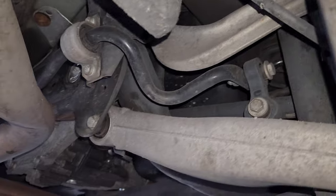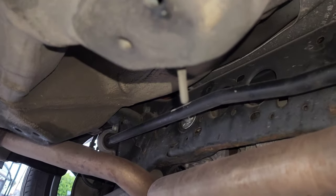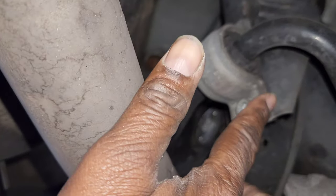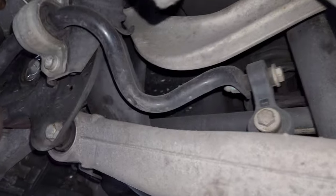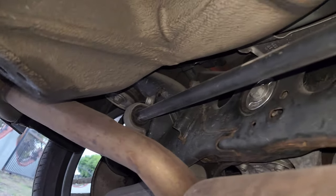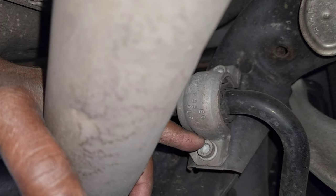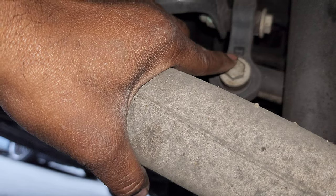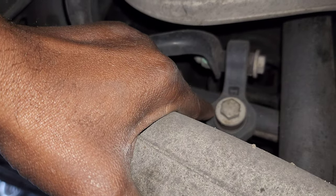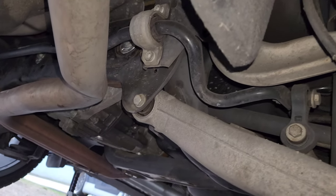Alright, I've got the car up. Looking at this, I might be able to get it out without having to drop the exhaust. The end link is still on, so I may have to drop the exhaust, but I think I can probably get it out without doing all that. The bracket bolts are going to take a 10 millimeter triple square, and then a 16 millimeter socket for the end links.